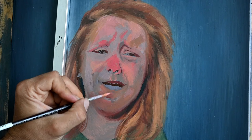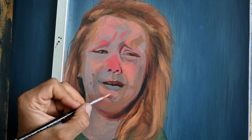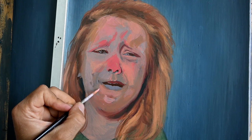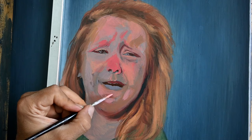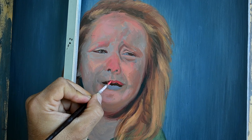We have to know that the tonal scale is very important. Tones tell us which areas in a painting are the brightest and which are in shadow. It's very important to be able to discern where our brightest lights are and where our darkest shadows are, and to transfer those correctly onto our paintings.